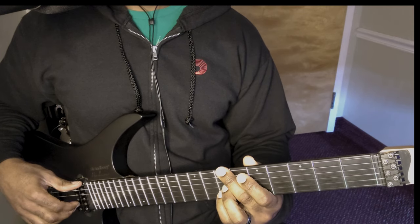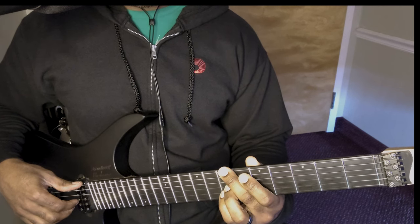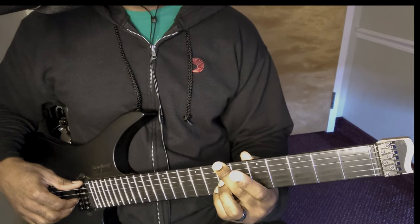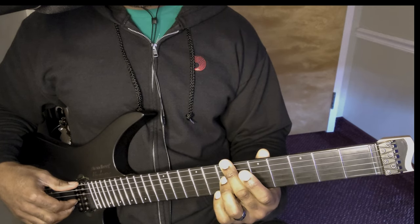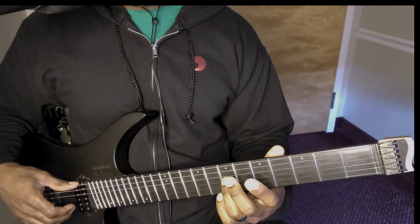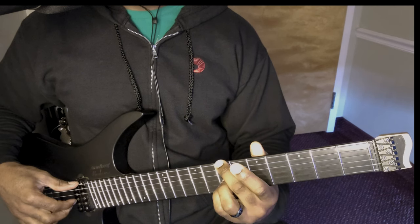All right. So this first chord is going to be a B minor chord. You're going to be over at your 7th fret. It's going to be a B minor chord. You're going to play fret 7 of your E string, then you're going to also play fret 7 of string G. You will also play fret 7 of string B. So you get this.